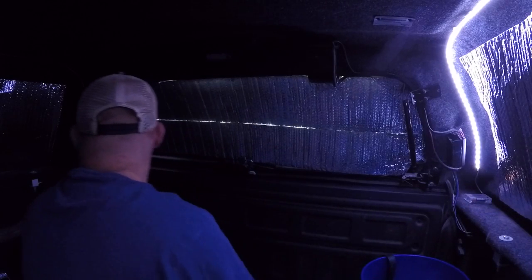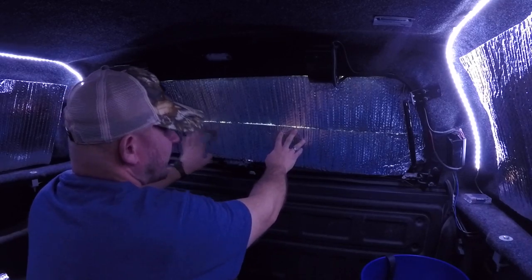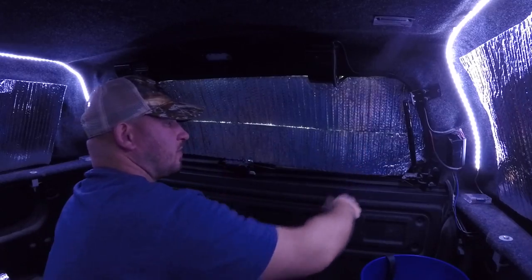Let me go ahead and turn my LED strip lights on real quick. Yeah, no one can see in and it will help keep me warm in here. Let's take one more look around real quick.